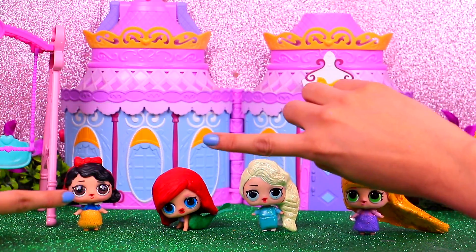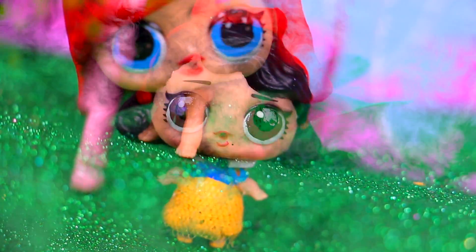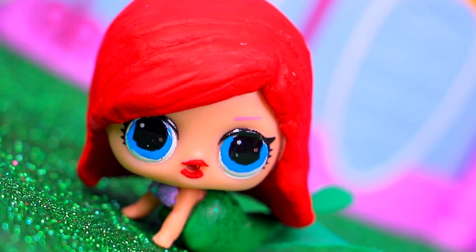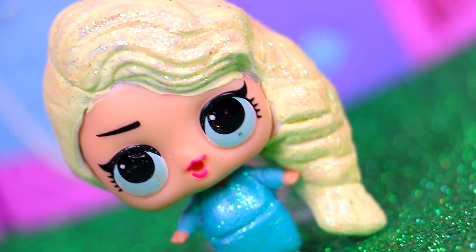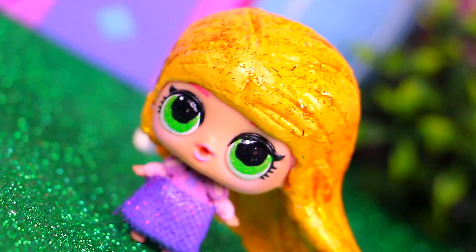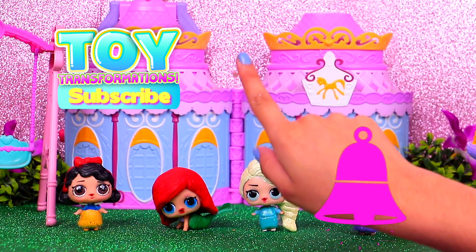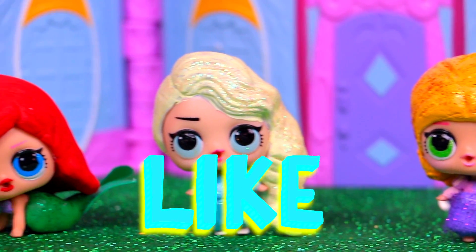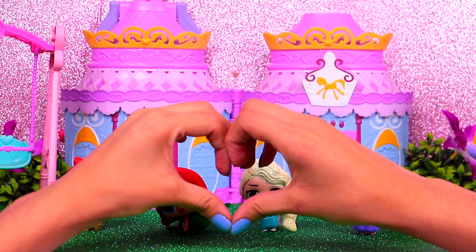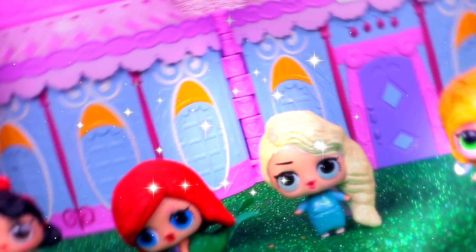That was it for today! Here we have our adorable little princesses — first, there's little Snow White with that lovely dress and all the cool details of her hair! Then we have little Ariel — the cutest thing about her is her mermaid tail! Next to her is little Elsa with all those glittery details that make her look super frosty! And finally there's little Rapunzel, my favorite transformation of the day! Let me know in the comments below which of these little princesses was your favorite! Subscribe to our channel and ring the bell for more fantastic transformations! Don't forget to give us a like — we love you so much! See you next time, bye bye!